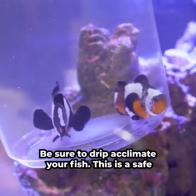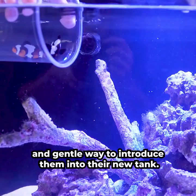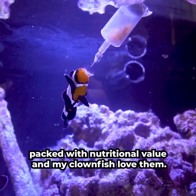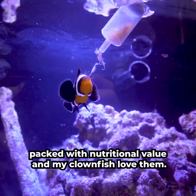Be sure to drip acclimate your fish. This is a safe and gentle way to introduce them into their new tank. Let's give them a snack — these are brine shrimp. They're small and jam-packed with nutritional value, and my clownfish love them.